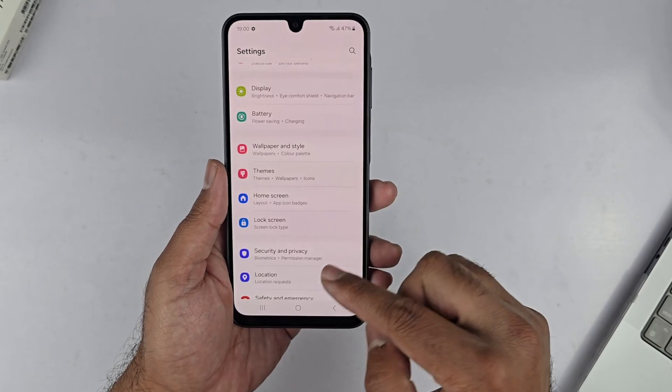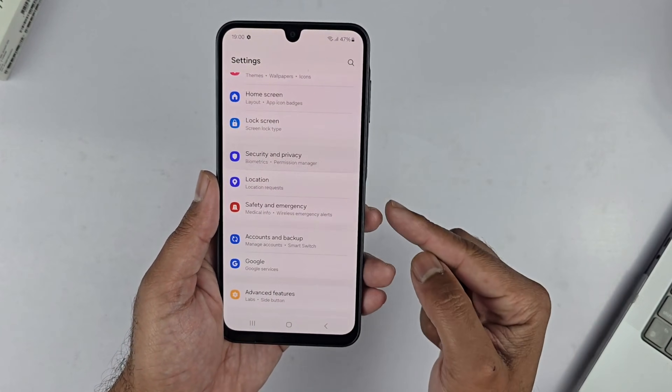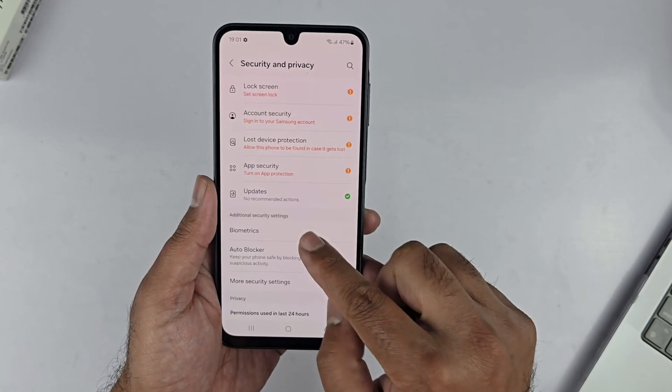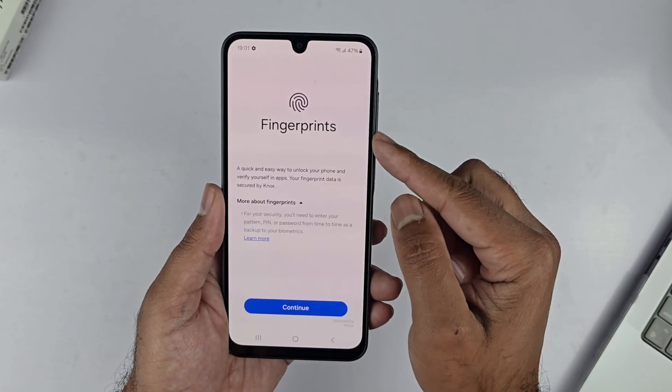To begin with, first of all you need to open up your Settings, scroll down a bit and you will find Security and Privacy — tap on it. Here inside, go to Biometrics and you will get two options: Face Recognition and Fingerprint. Select Fingerprint.